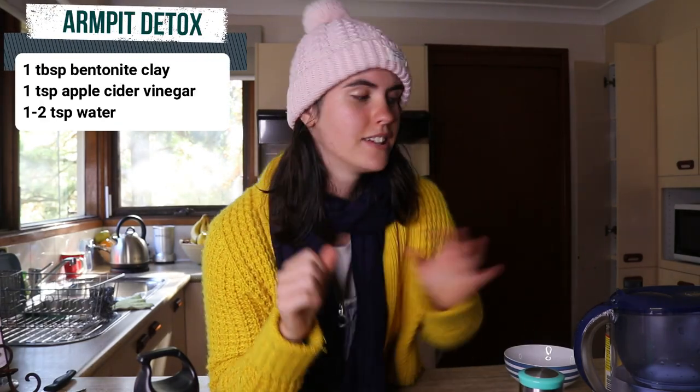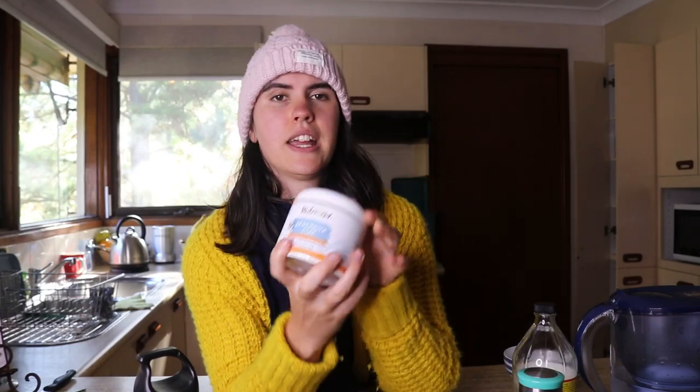It's recommended to do an armpit detox at least once or twice a week for a month until your body transitions to using natural deodorants. For the recipe, you'll need apple cider vinegar - I use the one with the mother in it for its probiotic properties - and Redmond clay, which you can get online or at health food stores. I've used bentonite clay in the past for face masks and also for a hair detox when transitioning from conventional shampoo to natural shampoo, which helped a lot during that adjustment period.